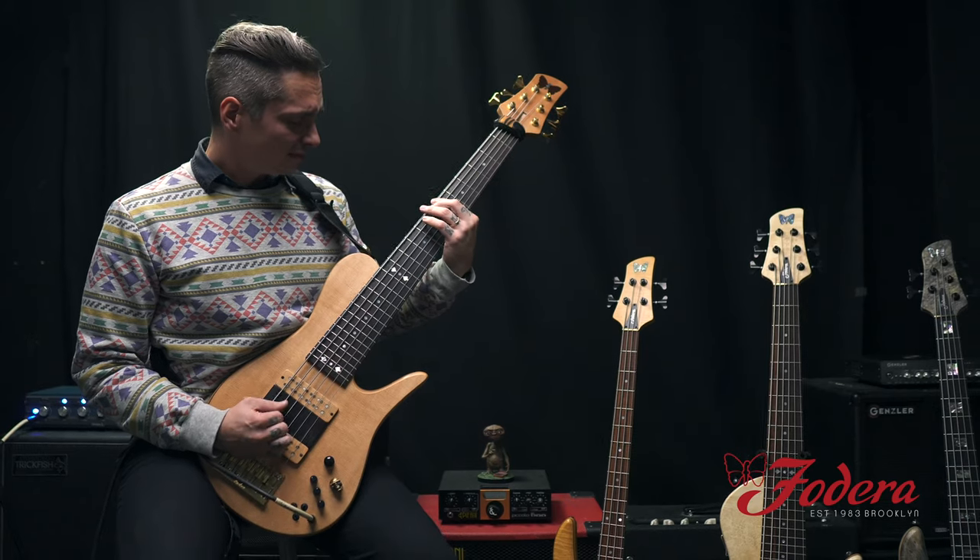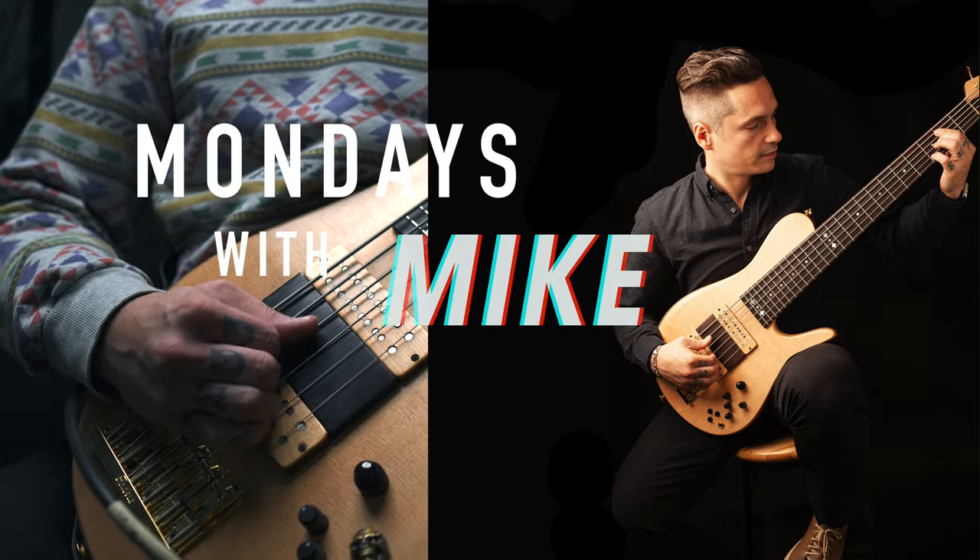Greetings, everyone. This is Mike Bendy from Fidera Guitars. I am a Fidera artist and also the director of sales. I'm here to announce today a new series called Mondays with Mike.